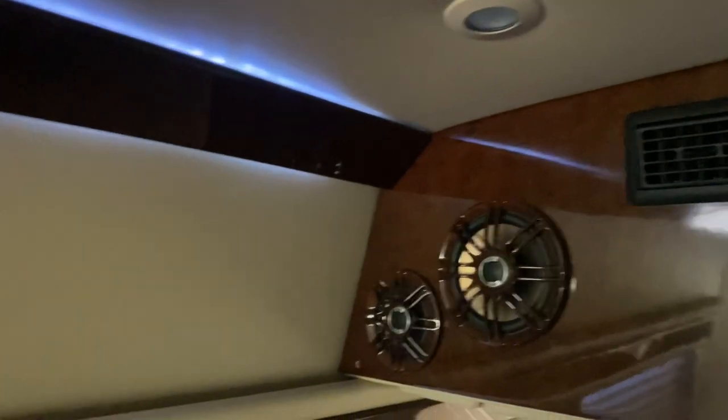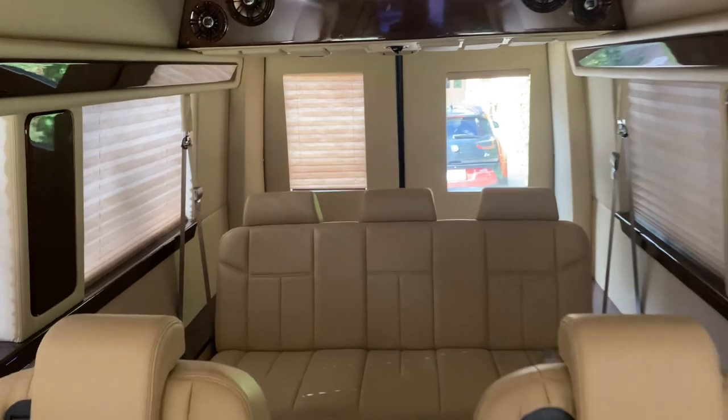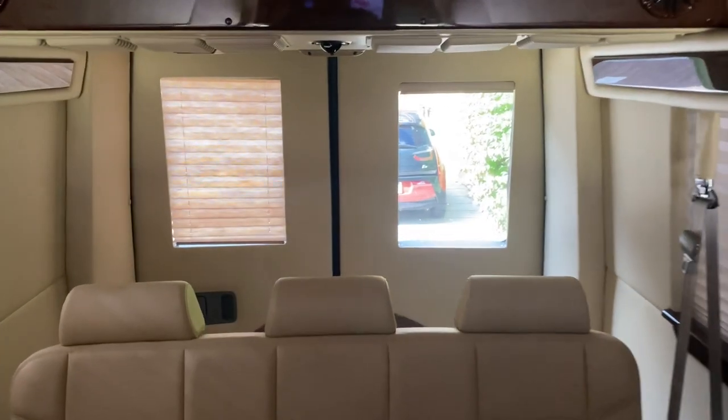Action lighting provides a nice glow over the shades at night. These lights here are the ones that illuminate when you open the door. Leather headliner. I hope that answers all your questions, and thanks for watching.